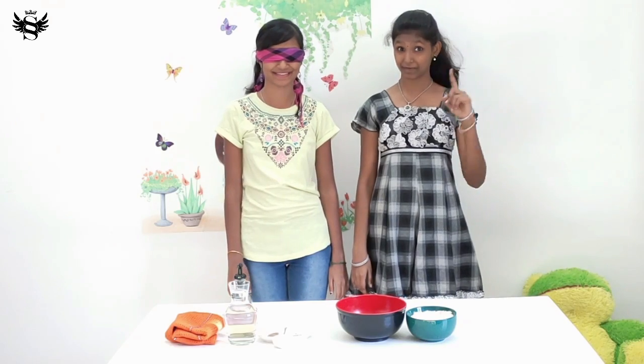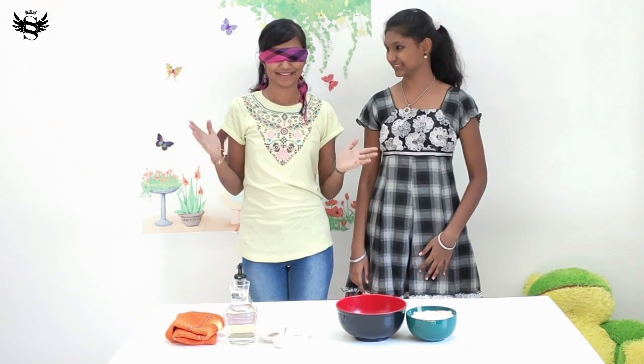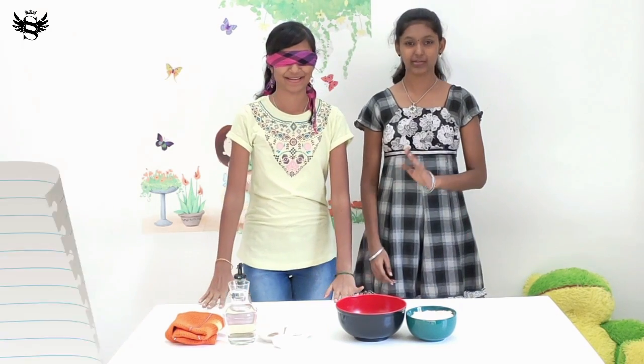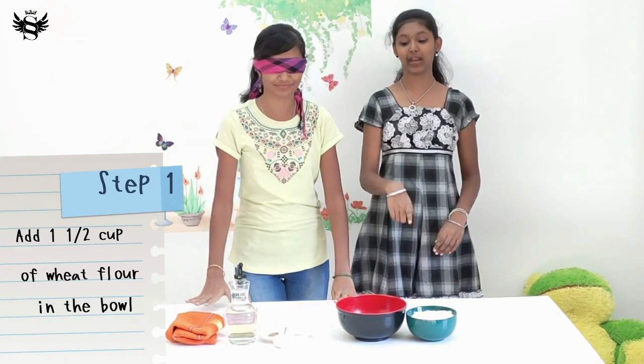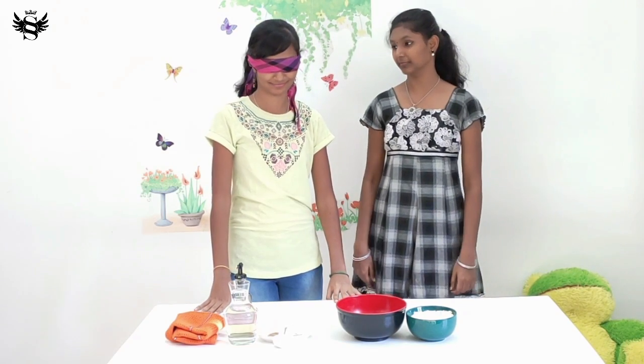Now let's move on to the first step. Feel the table. The first step is that you need to add one and a half cups of wheat flour inside the bowl.